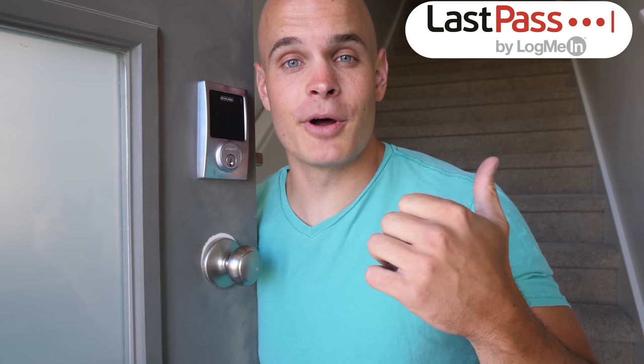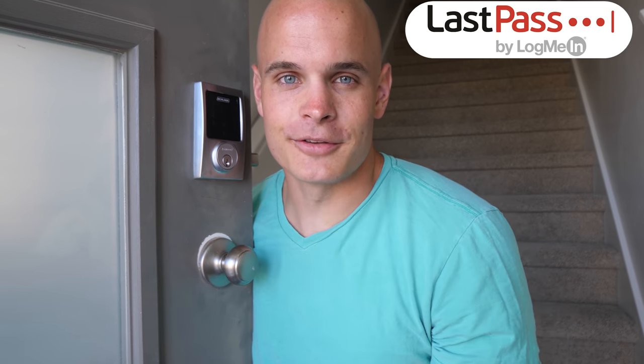Today we're going to review this high-tech key-coded Bluetooth smart lock. Hopefully it's a bit more secure than the last lock we tested. I'm going to show the installation on it too. Huge thanks to LastPass for sponsoring this video. Let's get started.